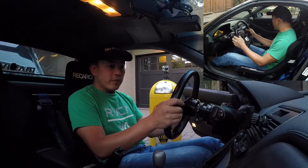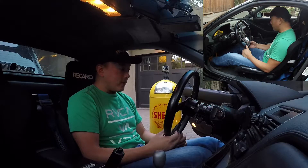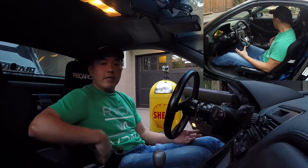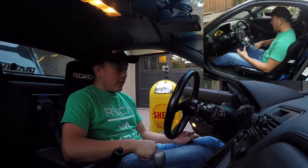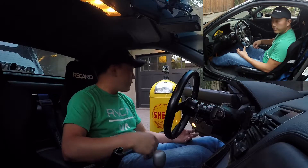I thought I'd do a quick video to share my perfect seating position in the car. That takes into account a couple of things: manual steering, the bucket seats, the harness setup, and also being comfortable on long trips.